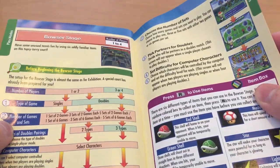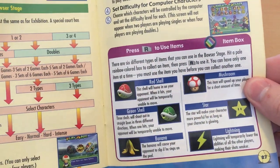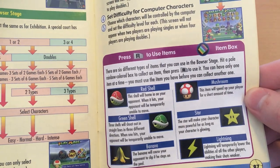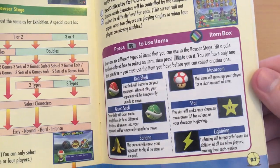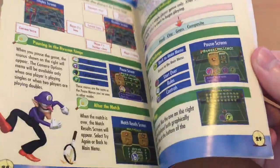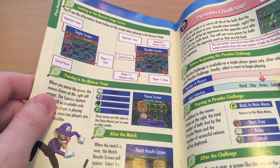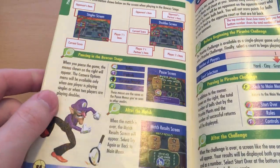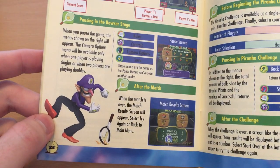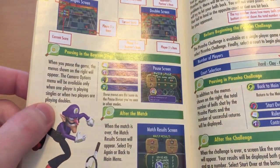Then we get to items in the Bowser Castle stage. Like Mario Kart, you've got your red shell, green shell, banana, the mushroom which speeds you up, the invincibility star, and the lightning. And that mode is a lot of fun, especially with friends. It's one of those things where I wish I still had friends like I did 20 years ago to play N64 games with, but alas. Waluigi throwing down his racket in disgust — or maybe dropping it.